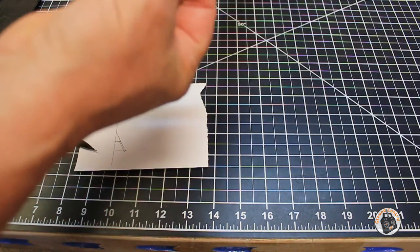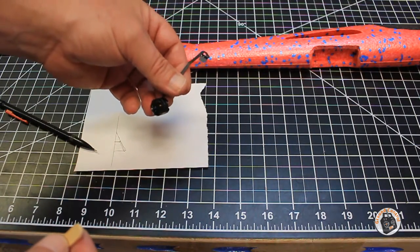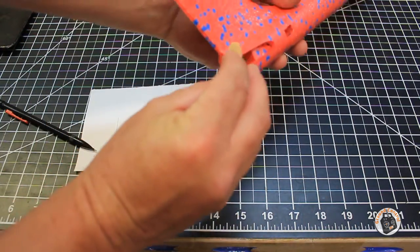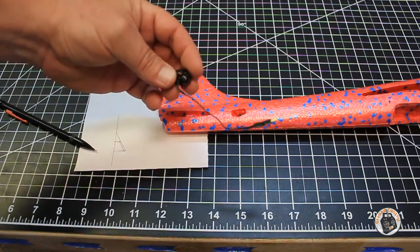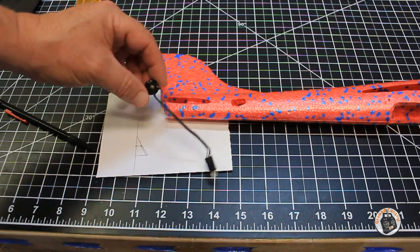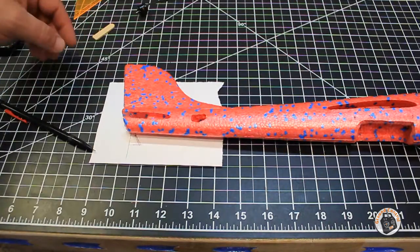I'm going to use a couple of pieces of popsicle stick — one glued on the top and one on the bottom on top of the additional foam piece. That way, when I make the motor mount for my 11-millimeter motor, I'll be able to drill a hole from the plate into the top and bottom popsicle stick pieces. If I ever need to remove the motor to clean it, lubricate the bearing, or replace it, I'll just have one screw on top and one on the bottom holding the plate to the fuselage.